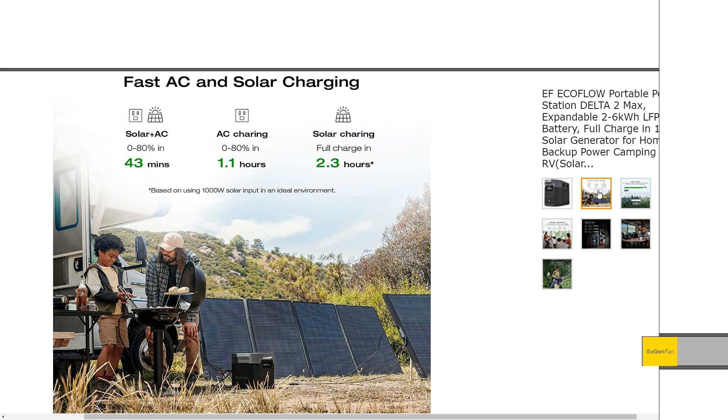EcoFlow has been doing fast charge stuff for a while, so there are no big surprises there. They mention you can combine solar and AC to do a super fast charge — 43 minutes. I wouldn't recommend doing that regularly though. Putting two kilowatt hours into this little battery in 43 minutes — yes, it's LFP, but that doesn't mean you want to abuse these batteries. This would be for emergency situations only.